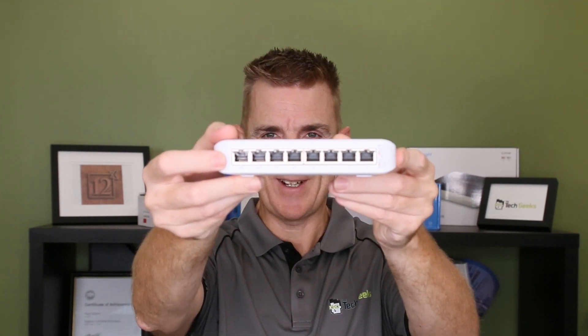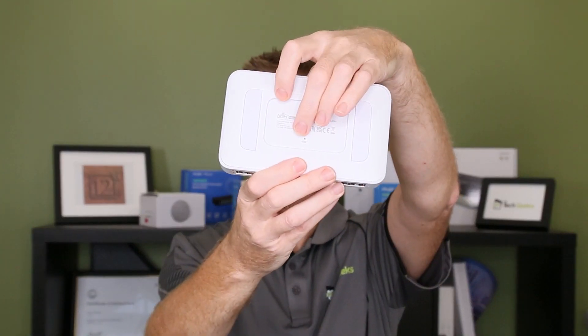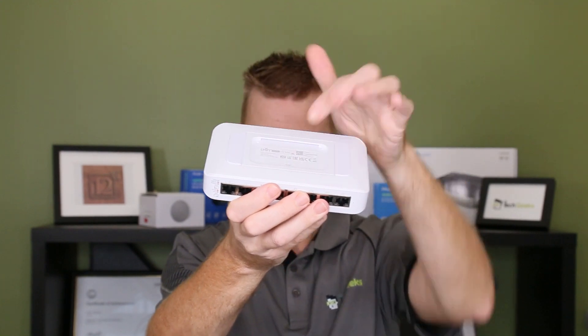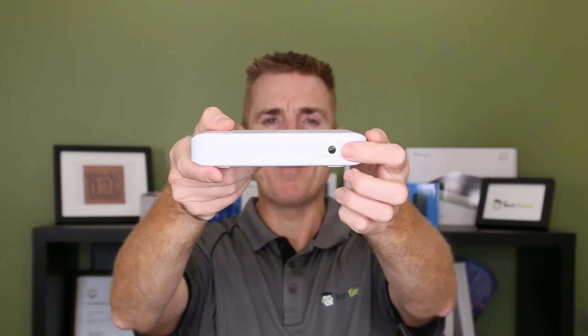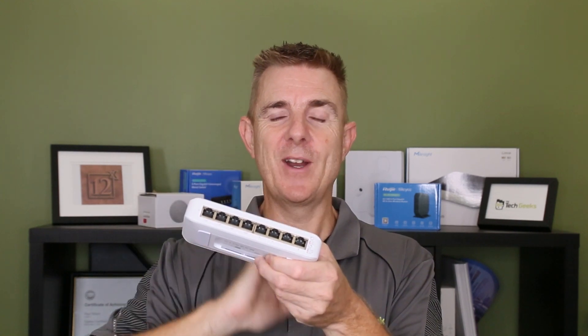We've got our little power-on indicator there. On the bottom is our reset button, and there is a recess up into here to allow us to fix our wall mounting bracket. On the back we've got our power in. If you're looking for a small manageable switch, we used to have the US-8-60 watt, which was a bigger metal case unit that gave out 60 watts of power — although it only had four ports usable for PoE. So this is a great replacement for that. It's probably the smallest switch that Ubiquiti have got that is providing PoE power — so a good option for you.